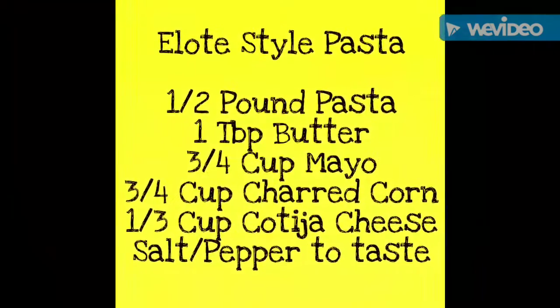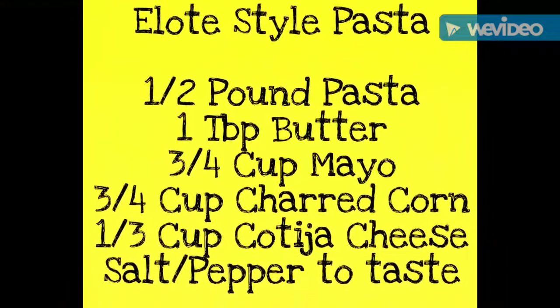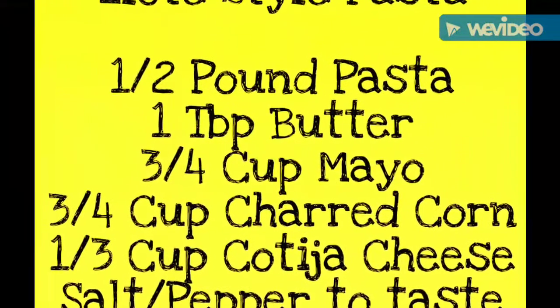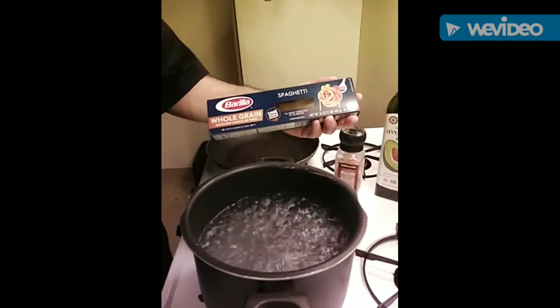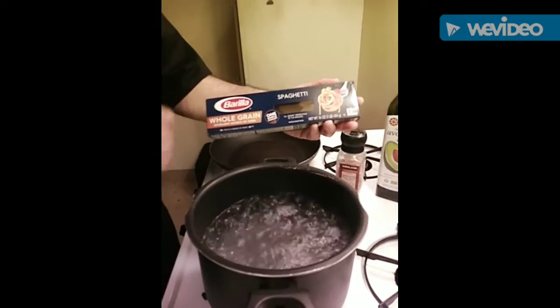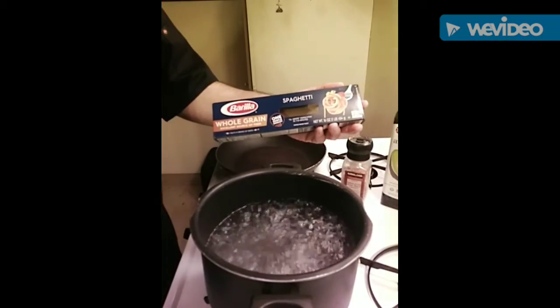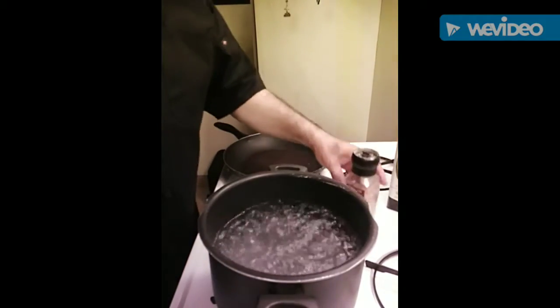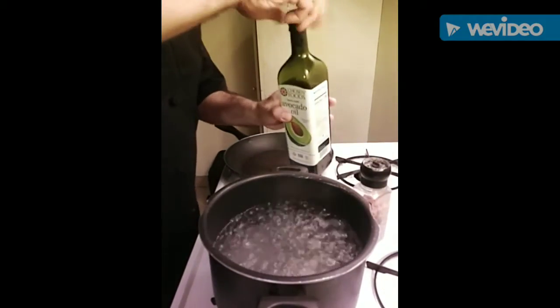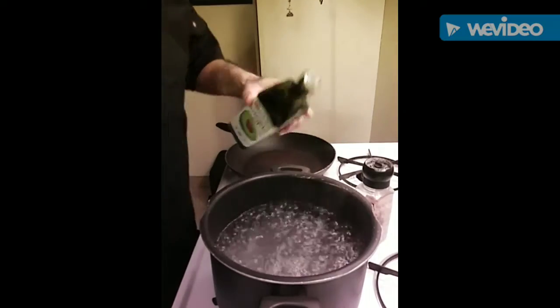Let's make the pasta. You can use any kind of pasta that you want. Today we're going to be using a whole grain spaghetti pasta because it's not only nutritious but delicious. When I make my pasta I like to put a little bit of oil — today I'm using avocado oil, just a little bit.